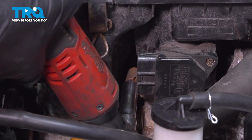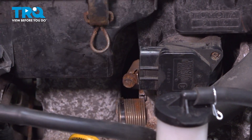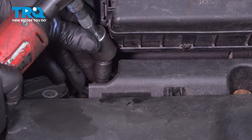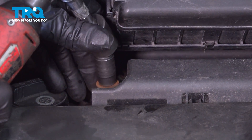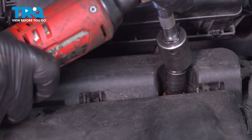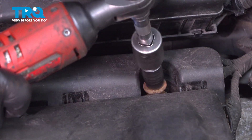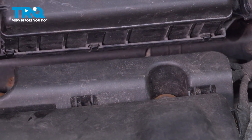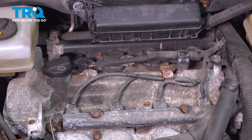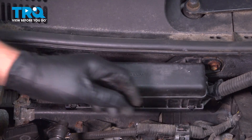Using a 10-millimeter socket, loosen up this worm clamp. Take these two bolts out using a 10-millimeter socket. Grab the airbox, wiggle it up, and slide it out of the way. Using a 10-millimeter socket, take these two bolts out.